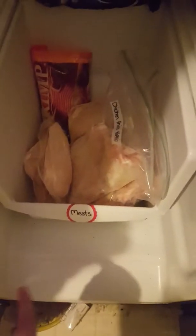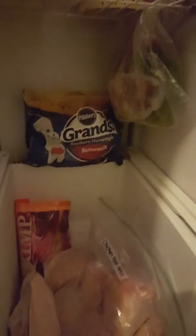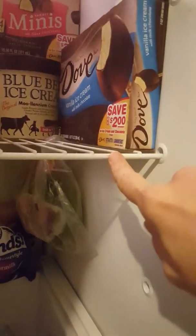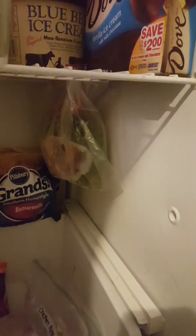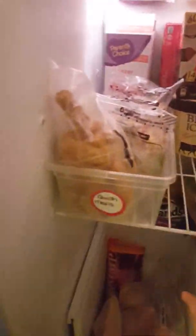For now, I kind of pull the bin out a little bit so there's space back there, and I'm able to stick this bag of biscuits that we get from Costco. Down here it's kind of bare — I need to go to the store — but this is where I keep all of our meats. Right now I just have chicken thighs, chicken breasts, and some shrimp back there. A cool tip I recently discovered is I can hang things from this wire shelf using one of those large claw binder clips — you can just hang whatever you need from these wire shelves.